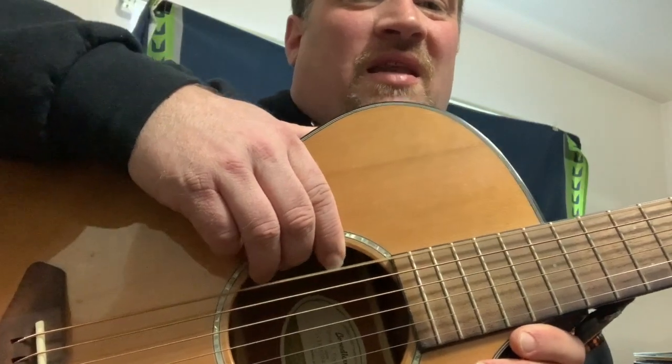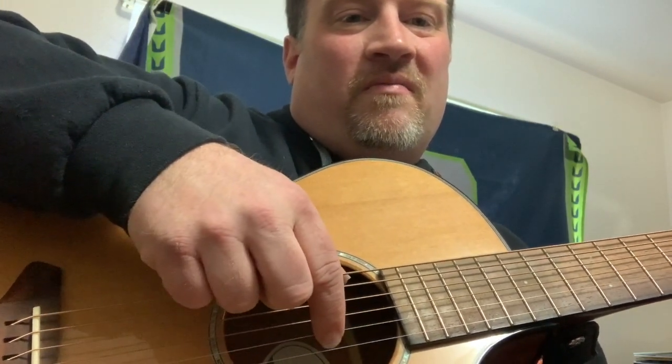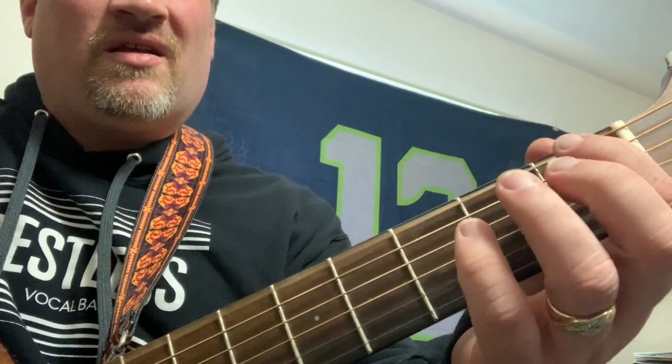Our next instrument is going to be from the strings family. With a string instrument, the sound is made when the string vibrates. Depending on how thick or how thin the string is, that will determine whether it goes low or high. The other way to adjust it is to adjust the length — I could take the same note, shorten the string, and that causes the string to be shorter and the vibration to go faster.